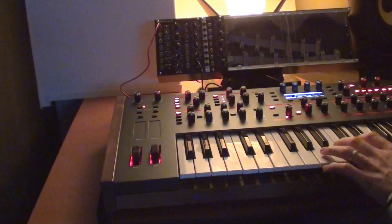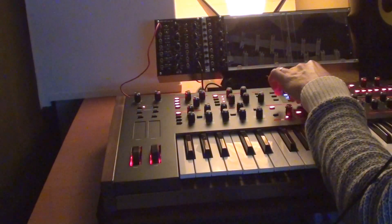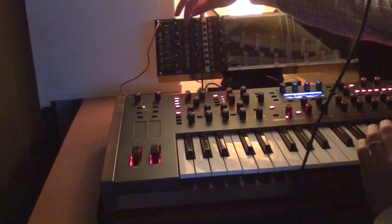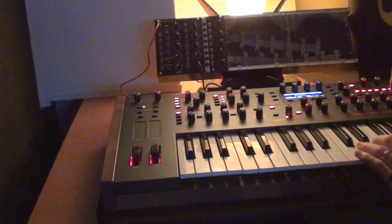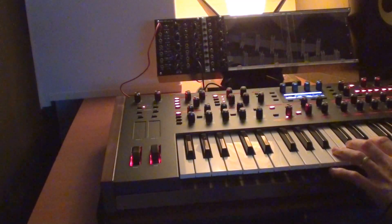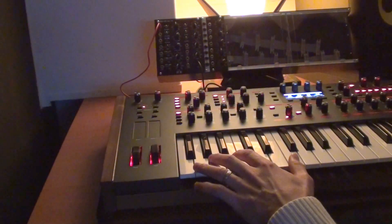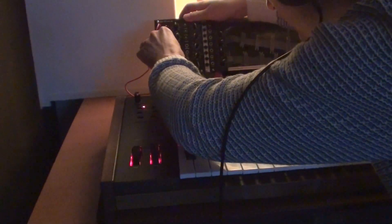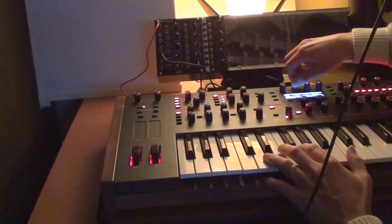Here we go. And of course we have pulse waves too. And for instance we can add pulse wave modulation. Set it to alpha 1 for instance.